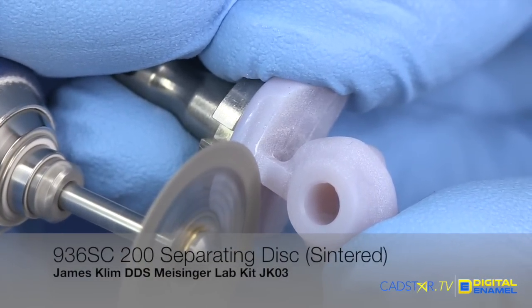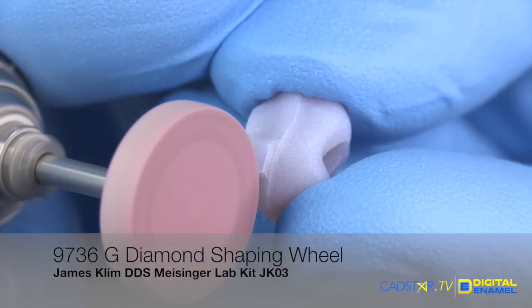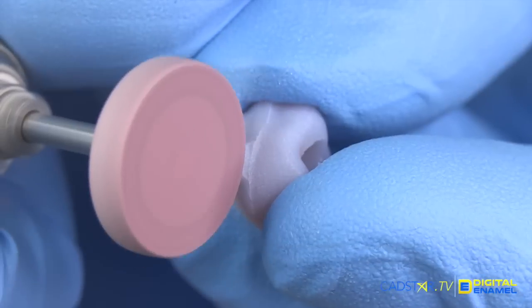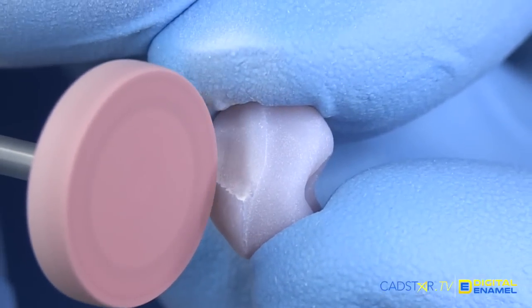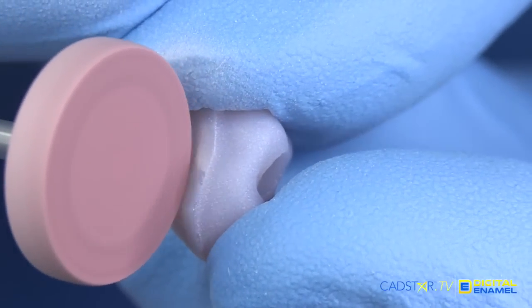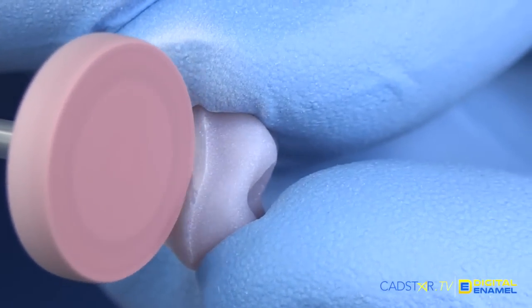We're going to separate the abutment using our separating disc. I do like this diamond — this is a wheel shaping diamond on the JK03 Lab kit. What's nice about this diamond is you can rapidly shape and remove ceramic without overheating the ceramic, preserving the integrity of your ceramic surface. We're going to carefully remove that sprue. Make sure we don't touch that margin.